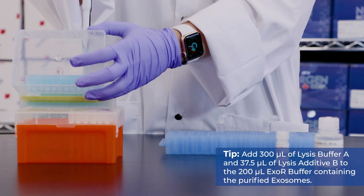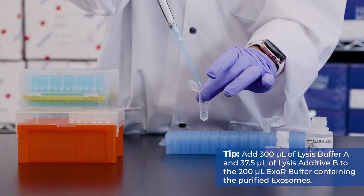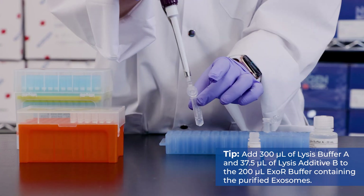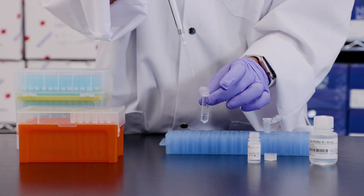Step 1. Add 300 µL of lysis buffer A and 37.5 µL of lysis additive B to the 200 µL XOR buffer containing the purified exosomes.